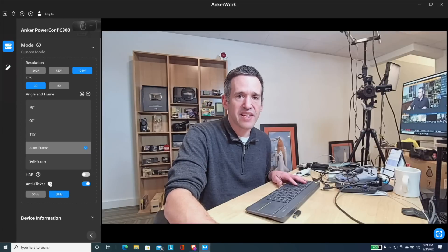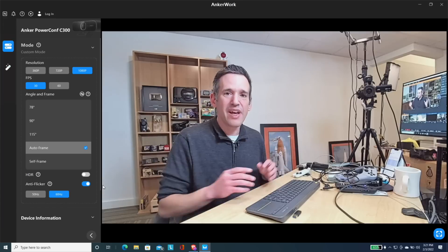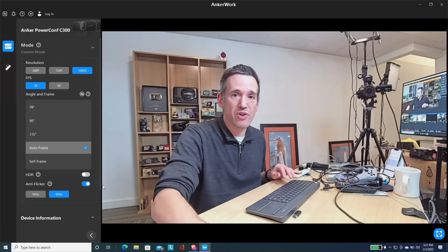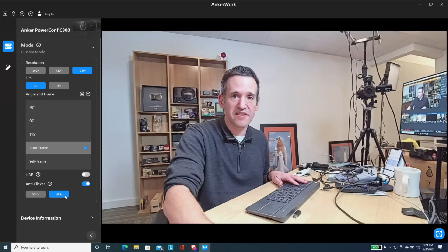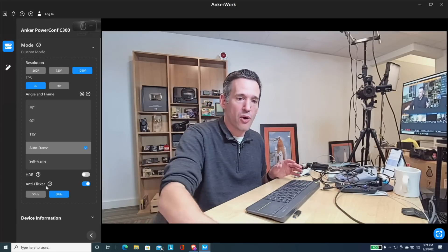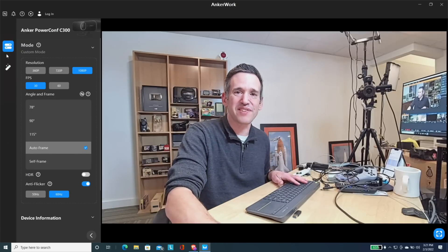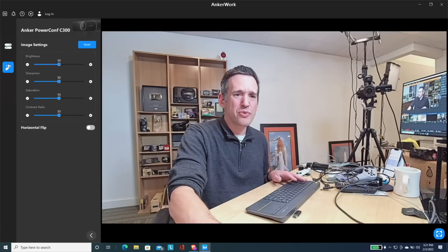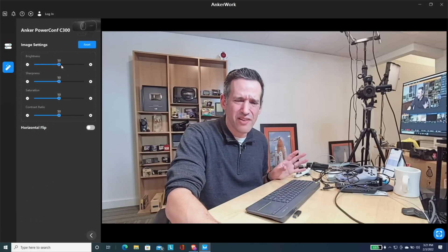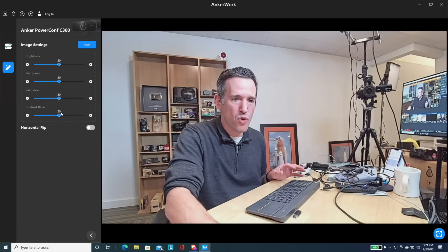There's also an anti-flicker option, which is important if you have LED lights. A lot of my LED lights were flickering on the camera, but when you turn this filter on and set it to 60 Hz — if you're in the US — it gets rid of that flickering. Other parts of the world will need to set it at 50 Hz depending on your electric system. You do have some manual controls, but not a lot — you can adjust brightness, saturation, contrast ratio, and sharpness, but not much more beyond that.